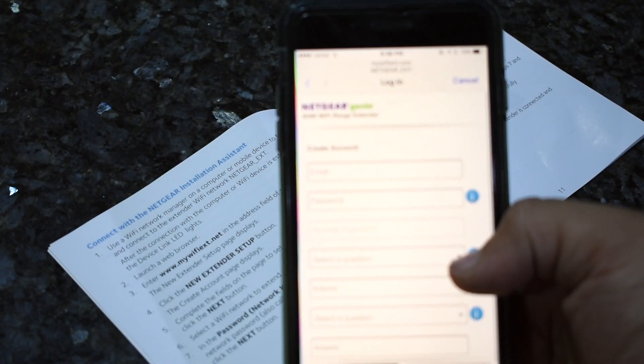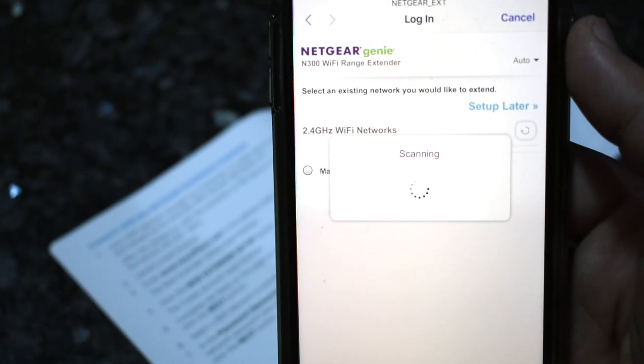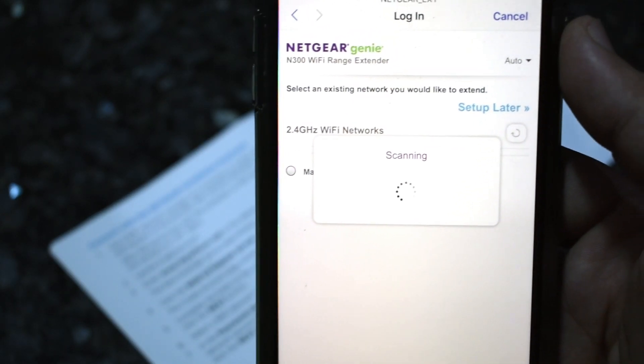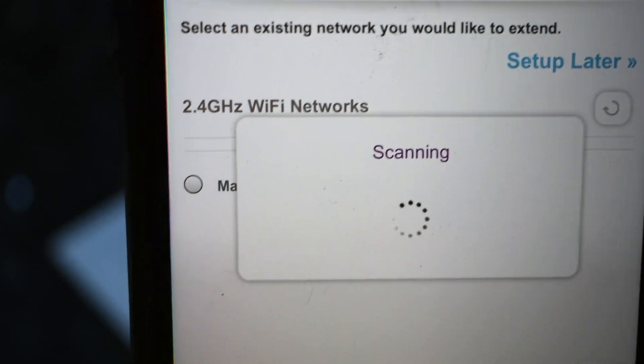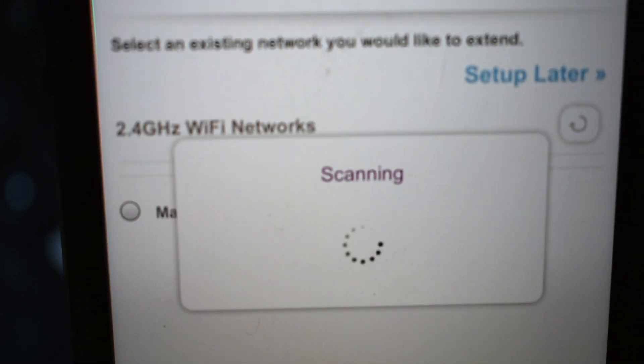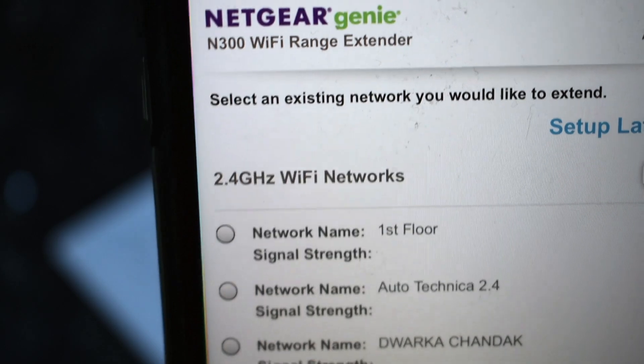It wants you to create an account ID — let me do that quickly. After setting up the account, it starts scanning for Wi-Fi networks around you, and it only scans 2.4 GHz networks. So if you're planning to set it up on a 5.0 GHz network, this range extender is not going to work — keep that in mind before buying this.